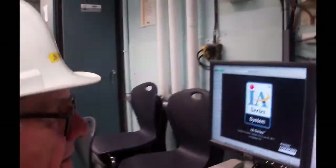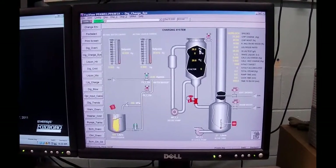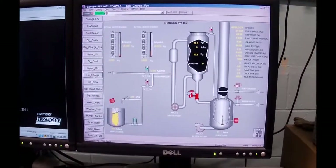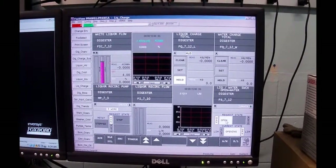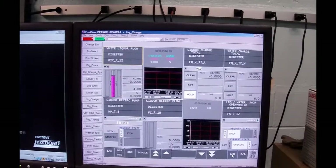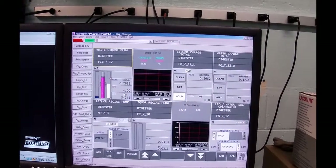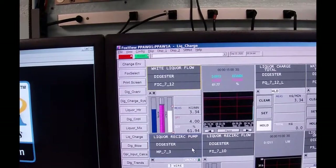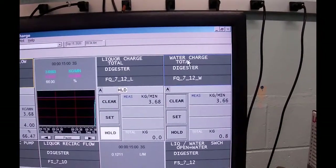We're going to go to liquor charge. I'm going to select water, which we've done, and put this controller on automatic — it's getting a remote set point from a calc block. So it's opening up the valve, and as much as it says white liquor, it's really water right now. You can see the flow on the right-hand side with both totalizers, but only the water one is counting because we selected water — the other one is in hold.